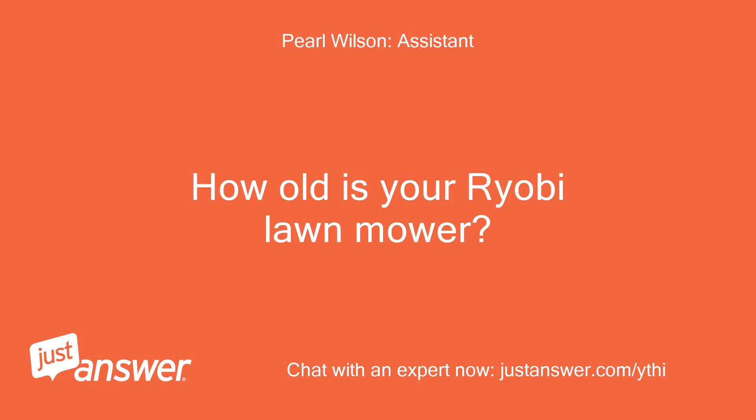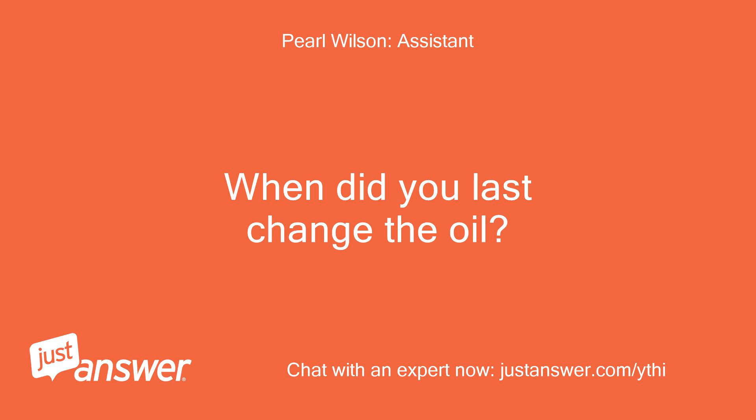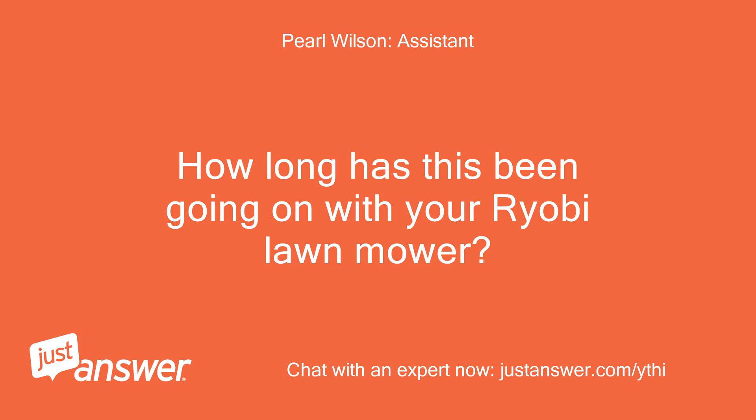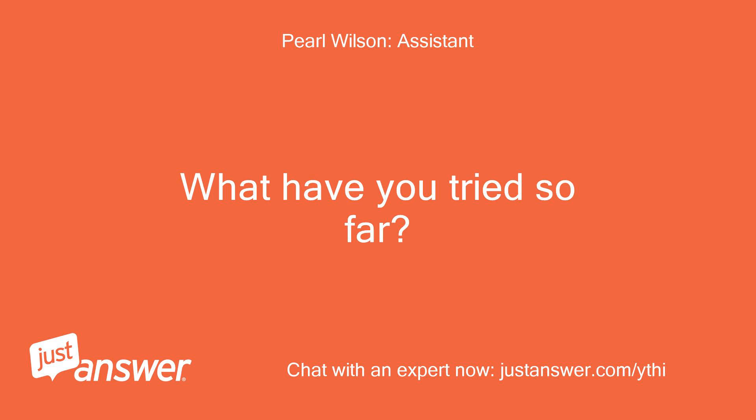How old is your Ryobi lawn mower? When did you last change the oil? It's electric — this is the third season for the mower. How long has this been going on with your Ryobi lawn mower? What have you tried so far?